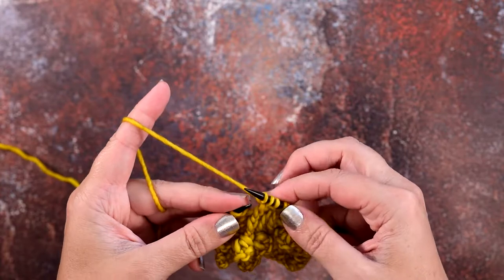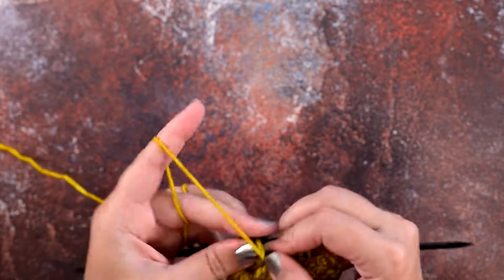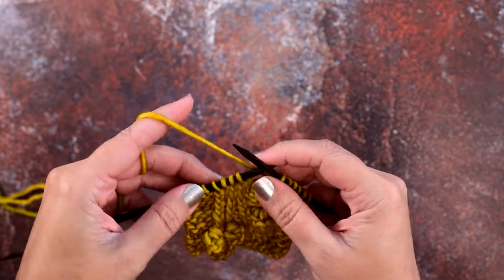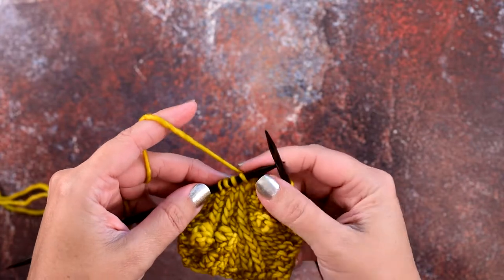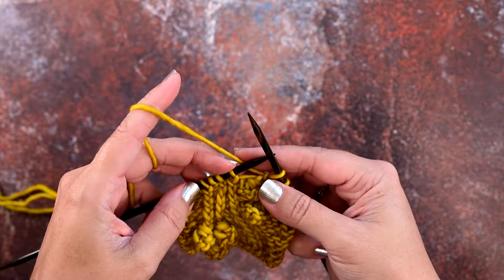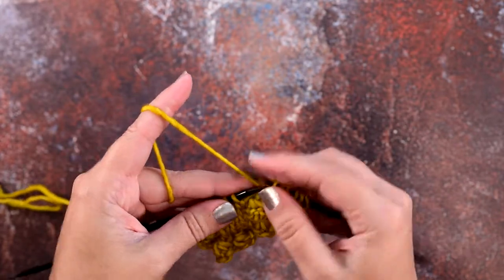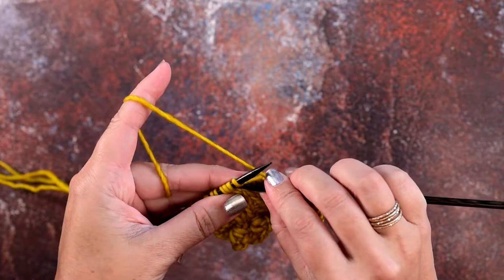Now I'm going to show that to you without using a cable needle. I've worked my pattern up until the point that I need to create that 3-over-1 right twist again, and we're going to be placing it right here — these three stitches will be crossing over the front of this first knit stitch.